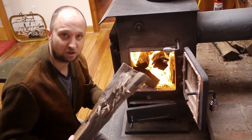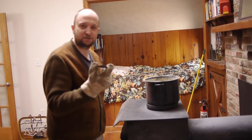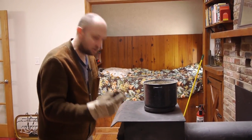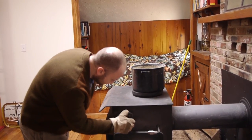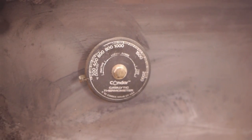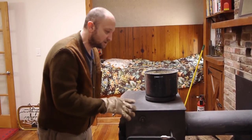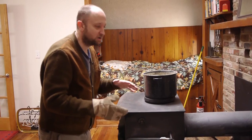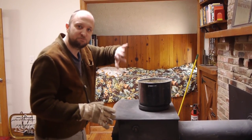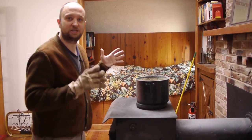Now I'm putting in larger pieces of wood. There's a temperature gauge you can buy at any hardware store — most stoves have a hole you can stick it in to tell you how hot the fire is. You need to keep it at a temperature where the fire is burning off all the wood cleanly. You don't want to go outside and see soot and smoke coming out; it should look like pure heat with nothing visible.